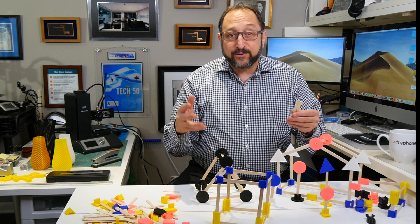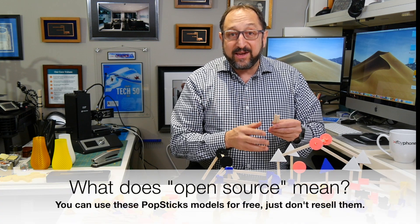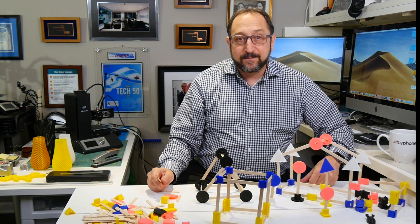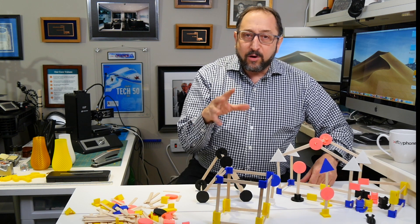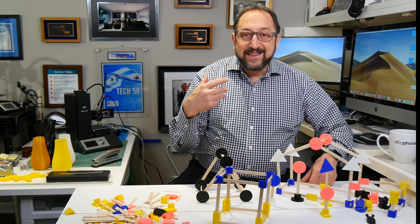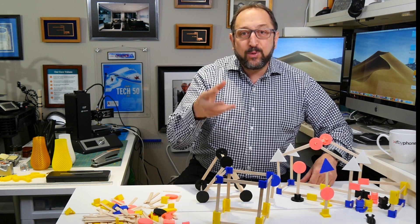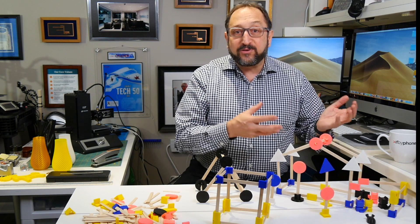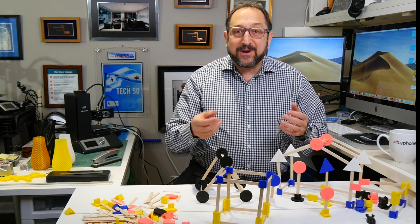Pop sticks are an open source project that I designed. All of the models are listed on Thingiverse. You can download them yourself and print them on any 3D printer. The whole idea is to engage in an activity where we can learn about technology multi-generationally, between generations — as baby boomers, adults, or parents engaging with children to learn something together.